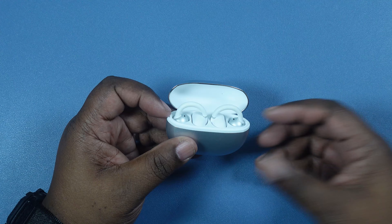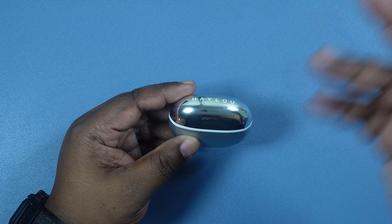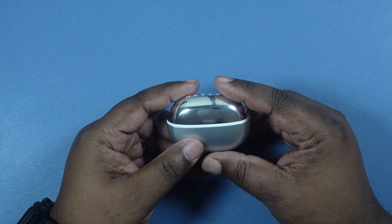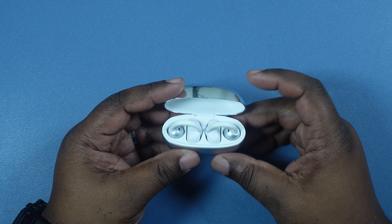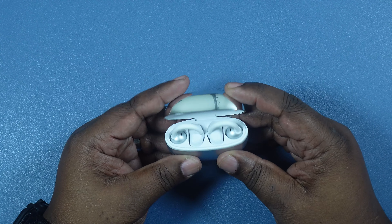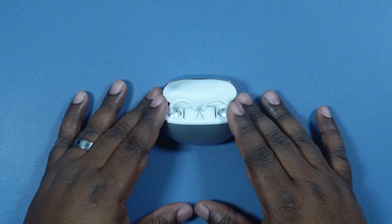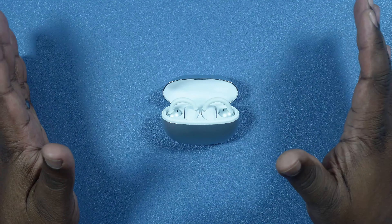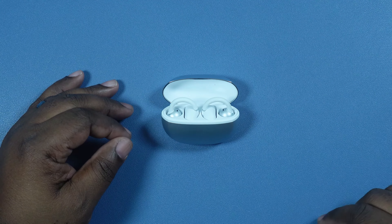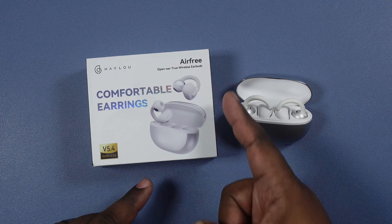Let's flip to some music and make sure I don't get hit by traffic first. Got some music on — again I think 65% is my sweet spot because it sounds very clear and I can still hear my surroundings with the traffic. The Haylou Airfree earbuds are doing a great job of giving me enough sound while still letting me be aware of my surroundings. Nicely done — this has been the ambient sound test for the Haylou Airfree earbuds.